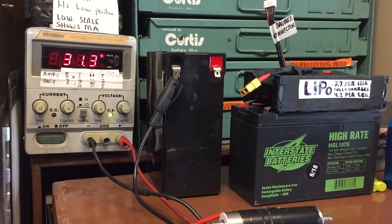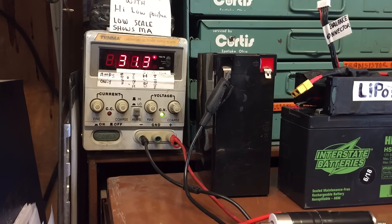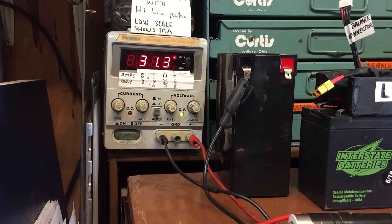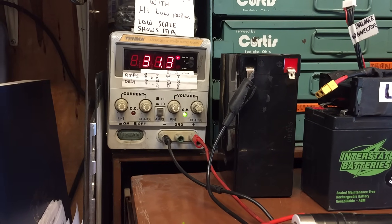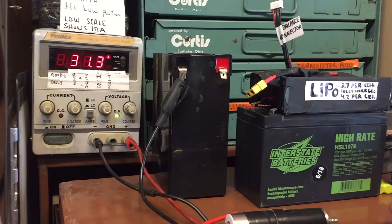I recently made a controversial video where I showed how I'm able to use my variable DC power supply to charge batteries, and I explained how it doesn't matter how high I turn my voltage as long as I have my current set low enough. Well after I made the video and uploaded, I read your comments and some of you are absolutely convinced that what I was demonstrating is dangerous and it's going to cause people's batteries to explode.